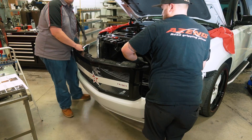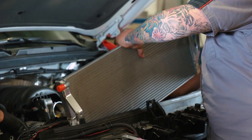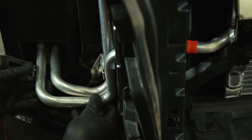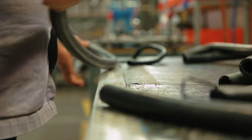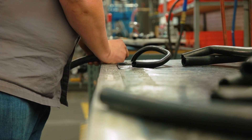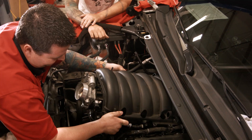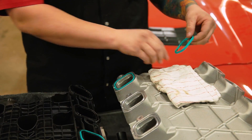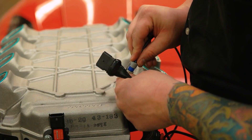We start the supercharger installation by first disassembling the front end. The included heat exchanger secures directly to the factory core support. Vehicle-specific tubing is included and routed to the intercooler, pump, and reservoir all under the hood. The goal is to keep the supercharger running at an efficient, low temperature. The factory intake manifold is removed and replaced with the Magnuson TVS 1900 supercharger system. A few key parts are transferred over including gaskets, sensors, and the throttle body assembly.